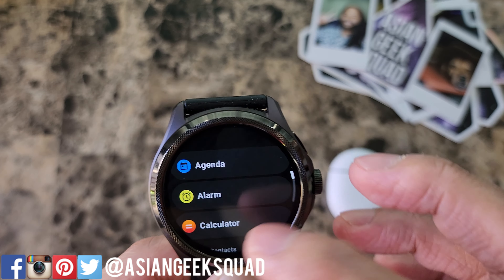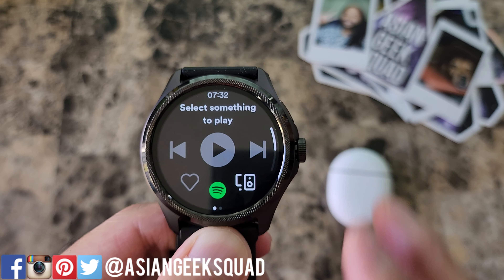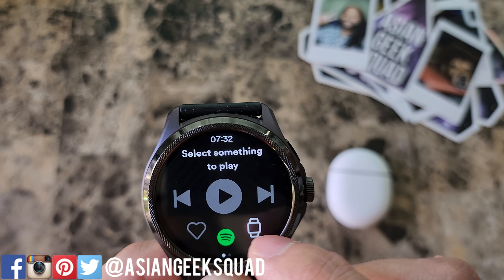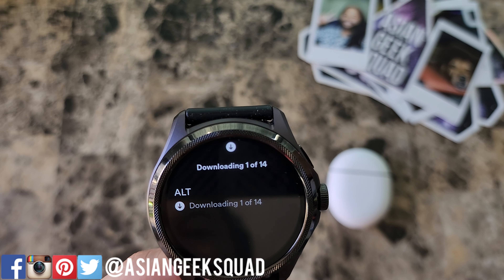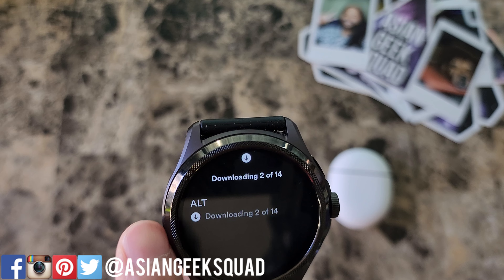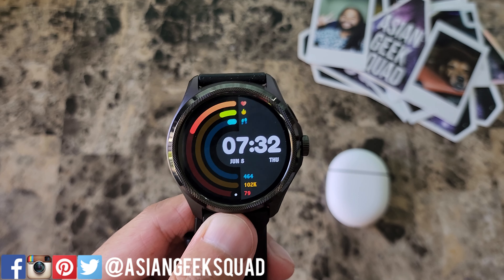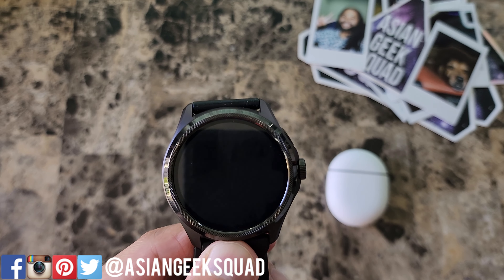You're gonna have to do the same thing with Spotify as well. Push your side button and go ahead and go to Spotify. You may have to download it if you haven't done so already. I have my alt playlist for alternative music and it's downloading 2 out of 14. This does take a while to have enough music for your workout.